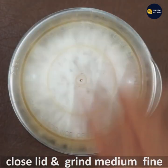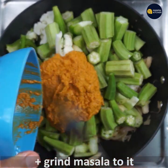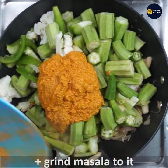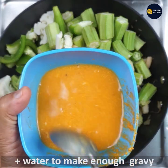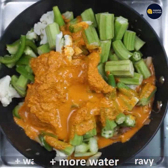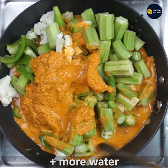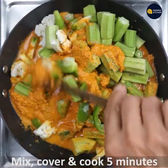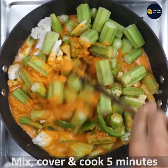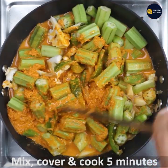Close the lid and grind to a medium-fine consistency. Now add the ground masala to the bowl where the bhindi and other veggies were cooking. Add a little water and adjust consistency — you can add more water as we need gravy. Mix till combined and cook for 5 minutes.